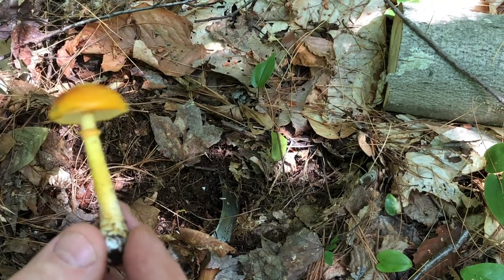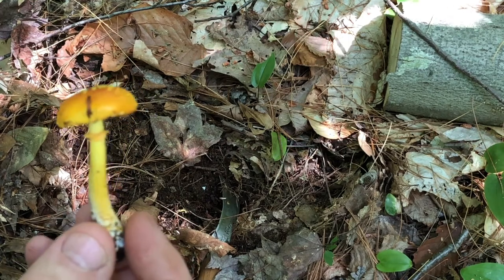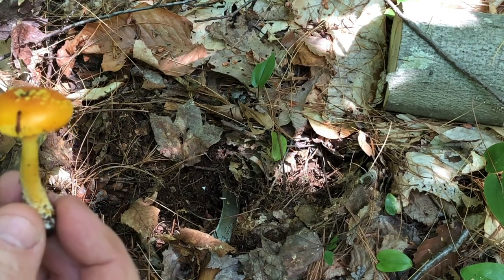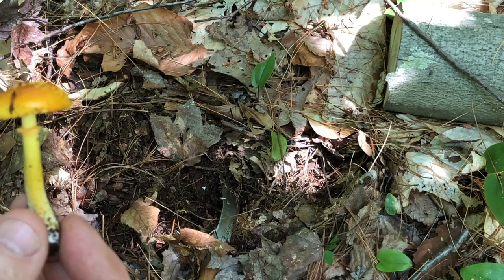There are a few Amanitas that are edible, a few that are toxic, and a few that are deadly poisonous. This is something you wouldn't consider eating. In fact, it's not recommended that you eat any Amanitas because the cost of a mistake is too high.